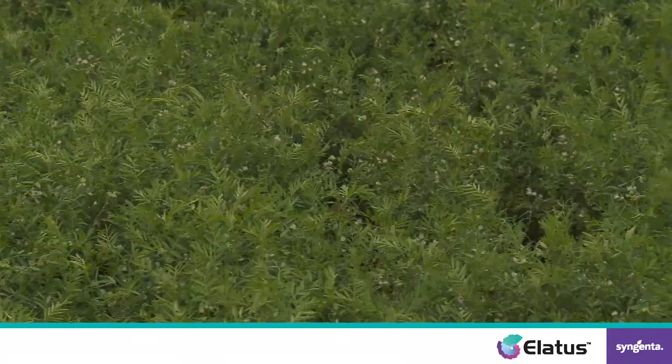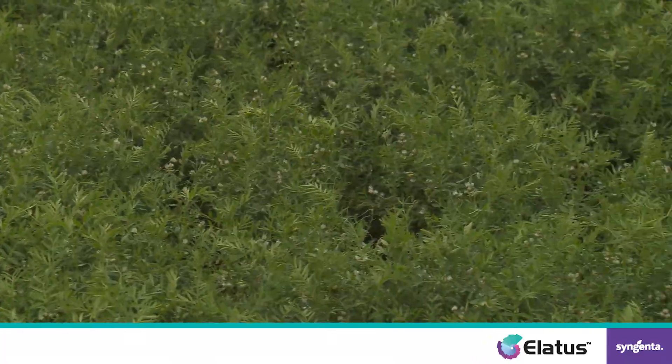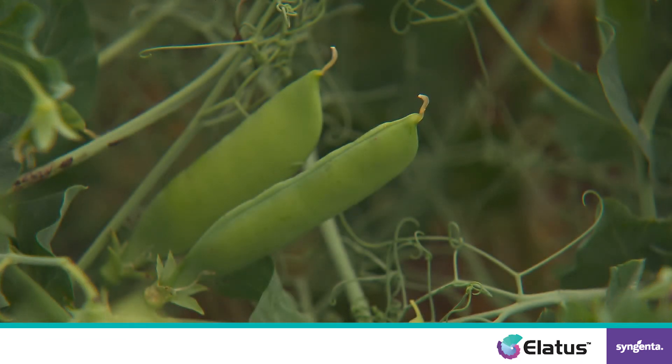Hi, I'm Rob Kluchek, the technical lead in Western Canada for Syngenta. We're talking today about Syngenta's high-performance fungicides, and one team member called the Lattice, specifically designed to protect peas, lentils, and chickpeas for growers that want to maximize yield and quality on their farm.